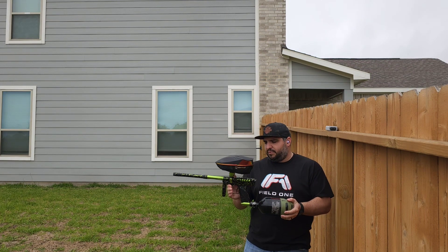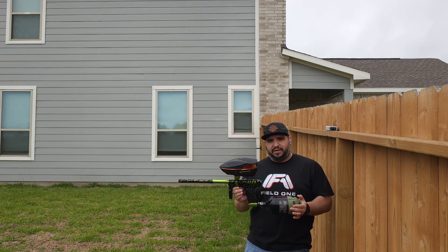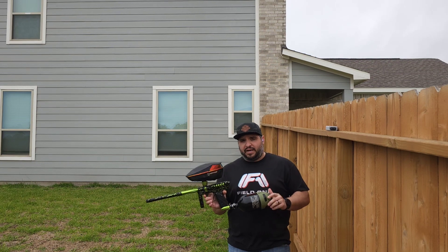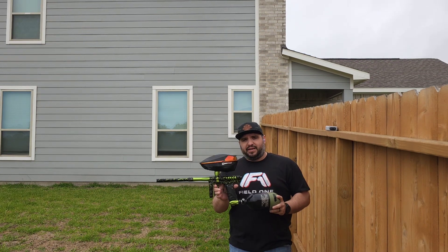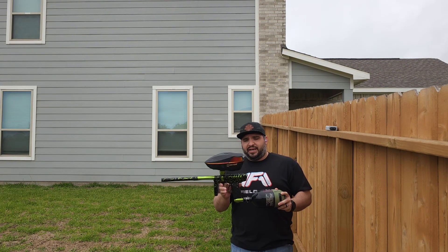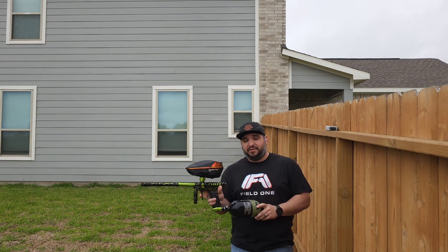Went ahead and there was a leak down the barrel. Ended up being a donut. Appreciate Marcus with Outlaw — he gave me a tip last night, and you could actually repair the donuts to seal properly again if they're nicked a little bit. So I went ahead and did that and it sealed right up, because you can't really find donuts right now.